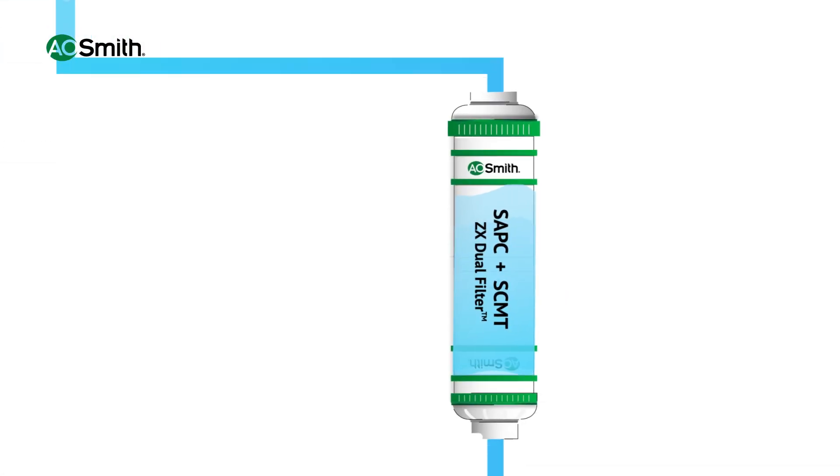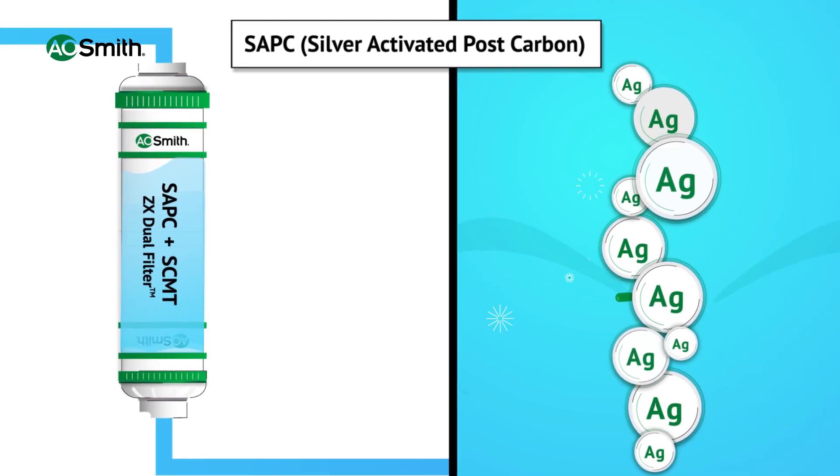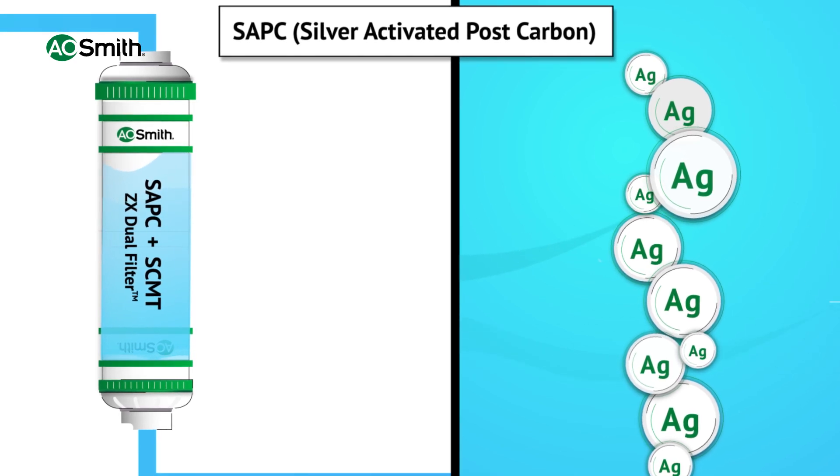After MNTech, water passes through a silver activated post carbon filter. The silver based carbon filter prevents microbial growth and further polishes the water.